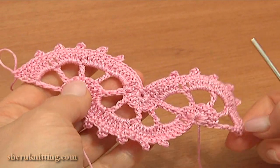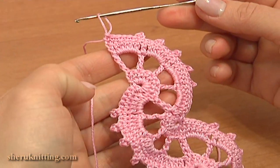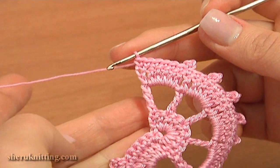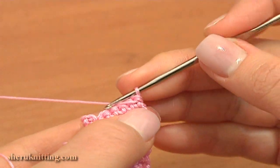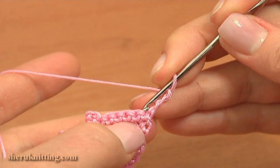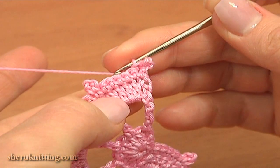Now after this motif we need to crochet another one on the opposite side, following the same pattern. Let's see how to do it. To begin the next motif, turn the work. And to make the foundation ring, chain 3 — 1, 2, 3 — and make a slip stitch through the first single crochet. Foundation ring is made.